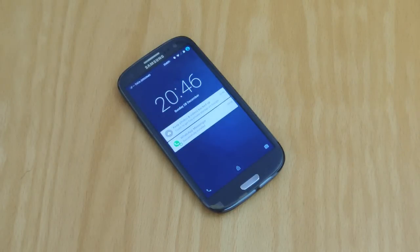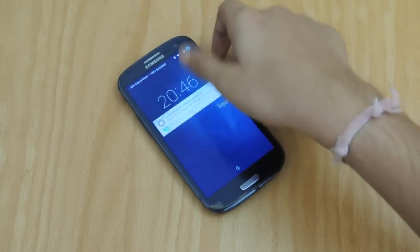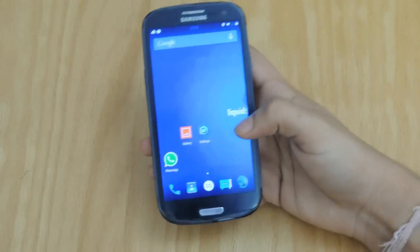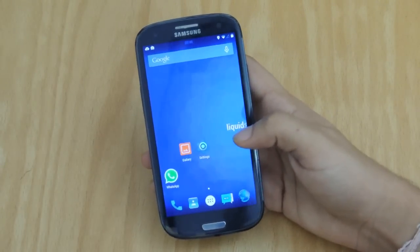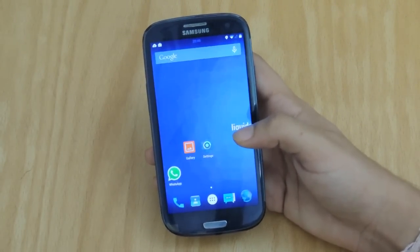Hey, what's going on guys? Welcome back to another video. If you didn't catch my previous video where I showcased the Android Liquid Smooth ROM on my Galaxy S3, you can do so by clicking the link in the description below. But in this video, I'm going to be showing you how to get this ROM on your device.